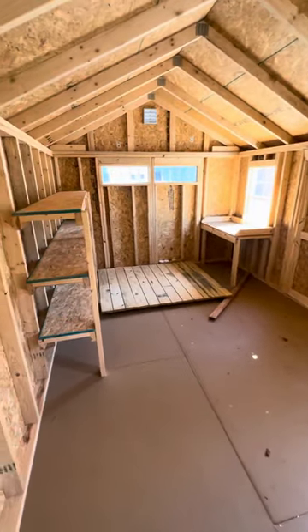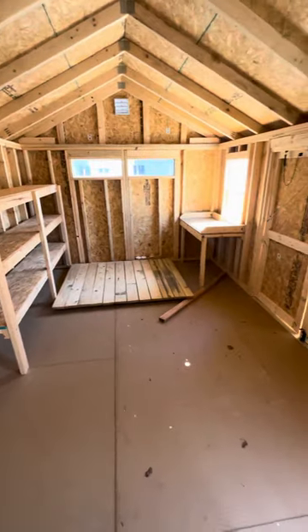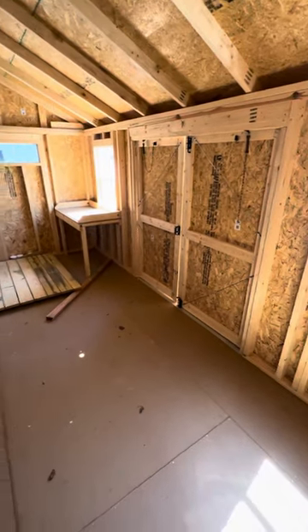Very nice building. Lots of room for household supplies, boxes, lawn equipment, patio furniture — you name it.